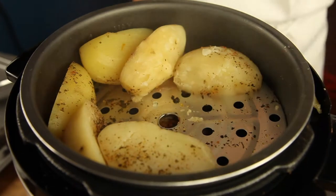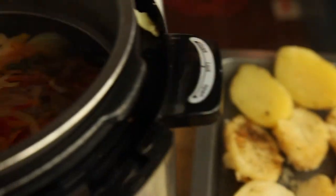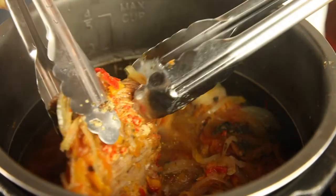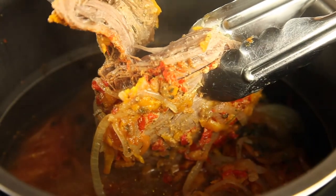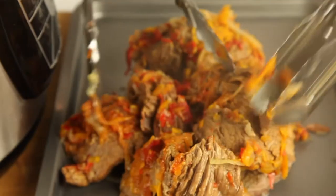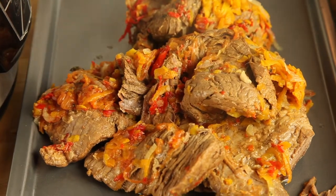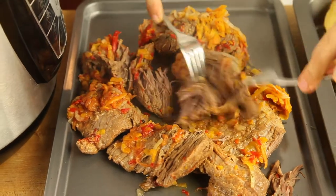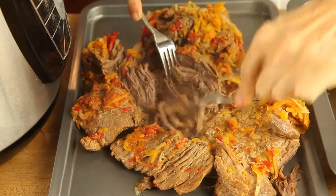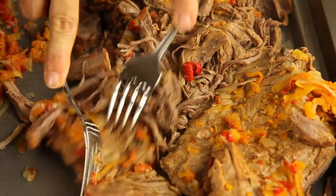Now we take the potatoes out and we're ready to serve our meat. It is so tender that it takes no time to pull it apart. It is super tender and delicious, and all those amazing flavors have been steamed into that beef. In minutes with two forks we just pull apart all our beef and we are ready to serve. All those beautiful vegetables are gonna be served with our meat. An amazing Colombian dish in minutes with the greatest vegetables, beef, and all-natural healthy ingredients.